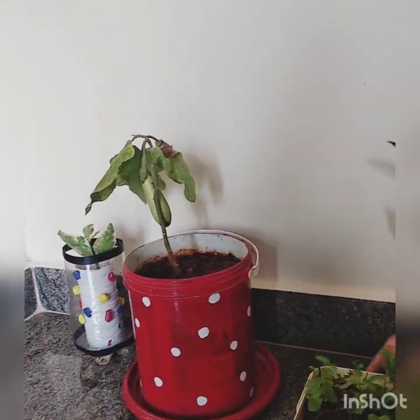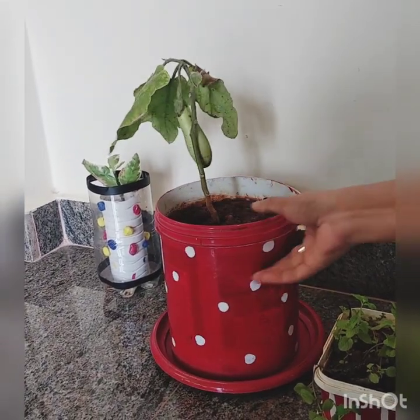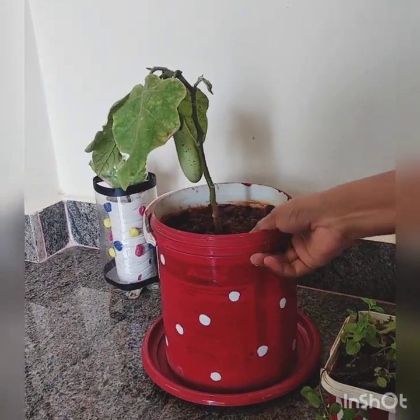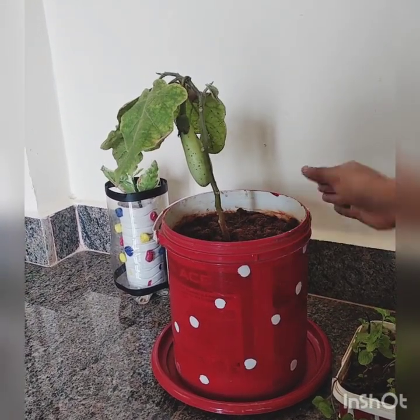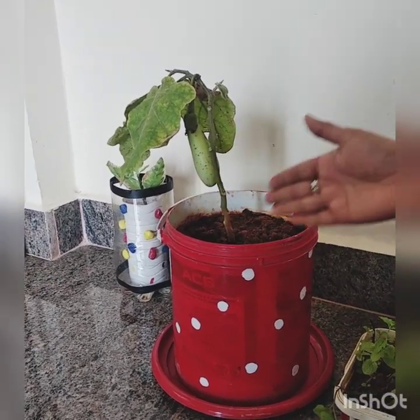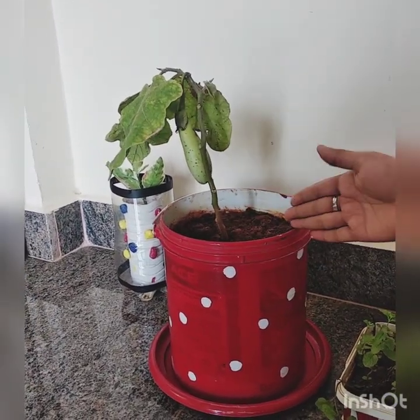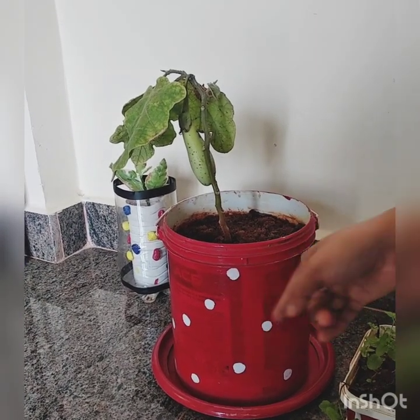And this is what you are looking at — this is the paint bucket I used to buy. When it was empty, the idea came to my mind to plant in it. So I painted it and put polka dots on it.